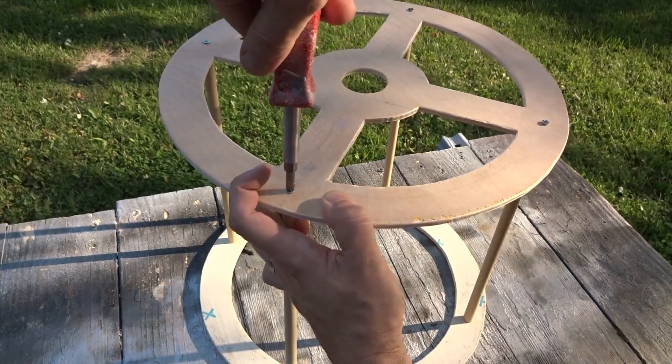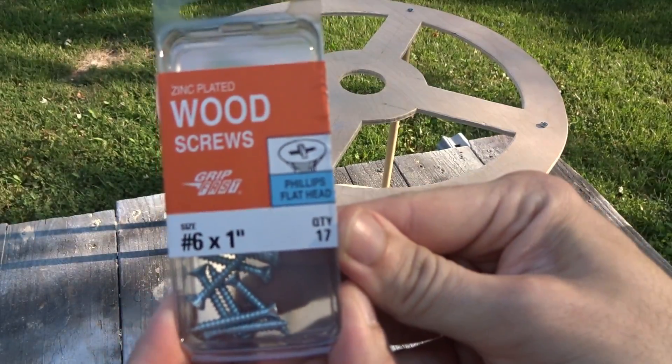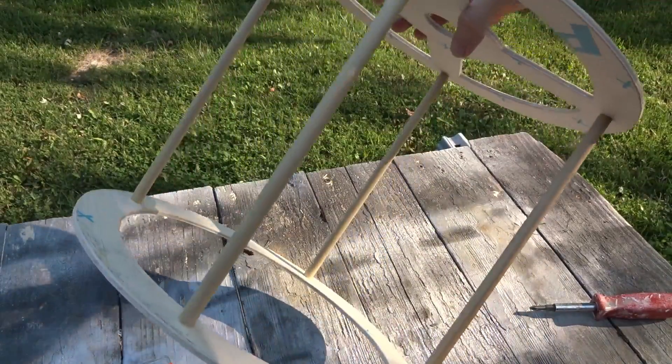I pre-drilled holes through the rings and into the dowel rods and screwed it together with number six by one-inch wood screws just to test fit. It's nice and lightweight, sturdy — it doesn't twist. So this is going to work out really nicely.